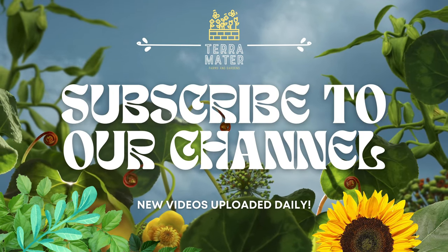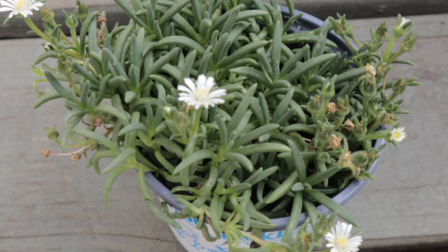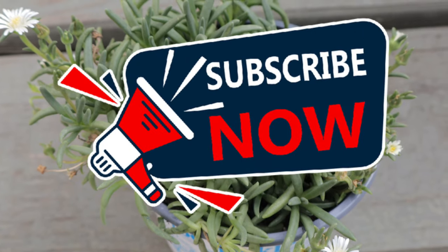Welcome back to Terramater Gardens. Today we're going to be talking about Delosperma, Jewel of the Desert Moonstone.